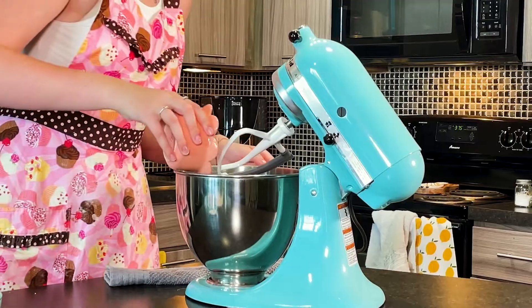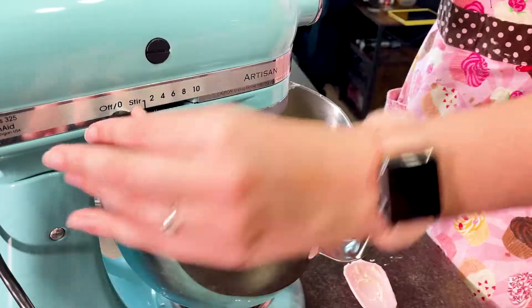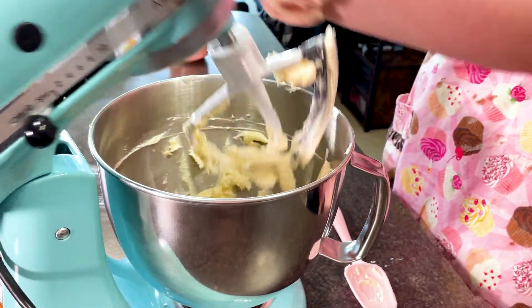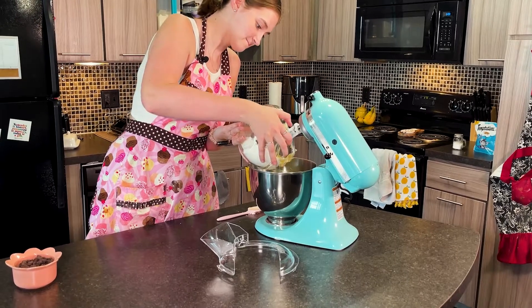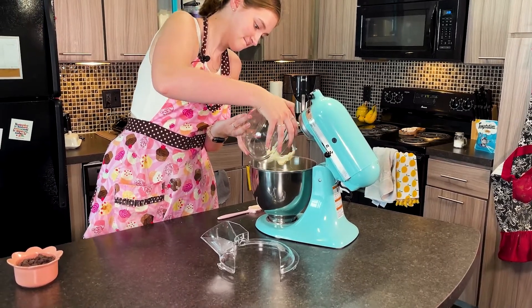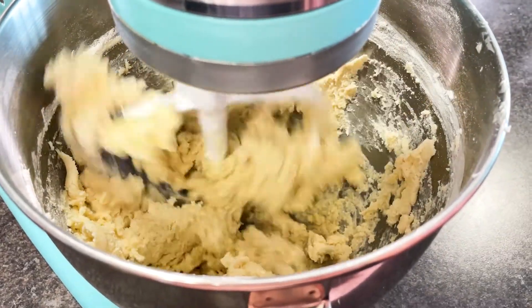Now that you have gathered all of your ingredients, it's time to start baking. To make these cookies, we're going to start by adding our half a cup of powdered sugar, our one cup of butter, and our vanilla extract to a stand mixer or hand mixer, and we're going to beat that until it's fluffy. Once your powdered sugar, vanilla, and butter mixture is nice and fluffy, we're going to add in our two and a quarter cups of flour, and you're just going to mix this until it's just combined. It is going to be really thick, but just keep mixing.